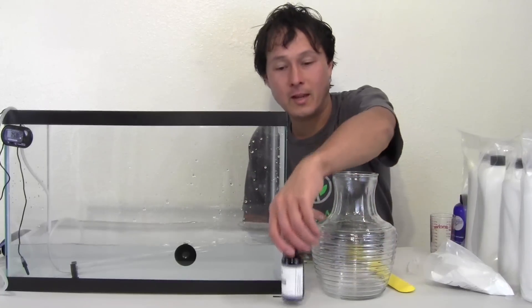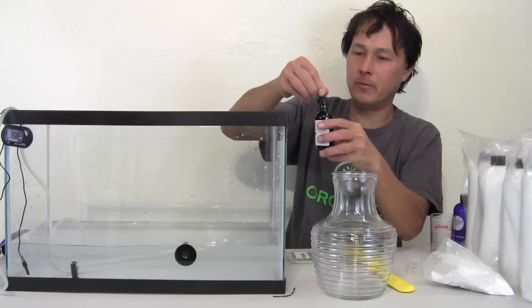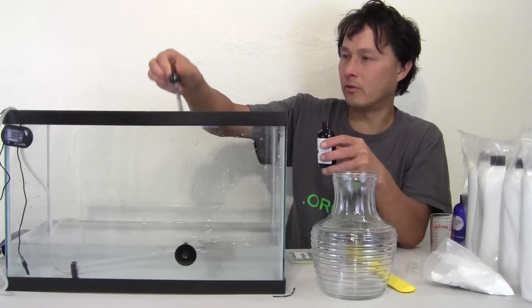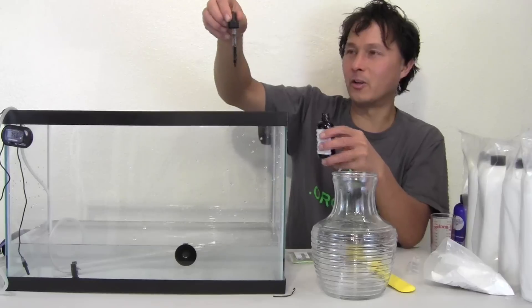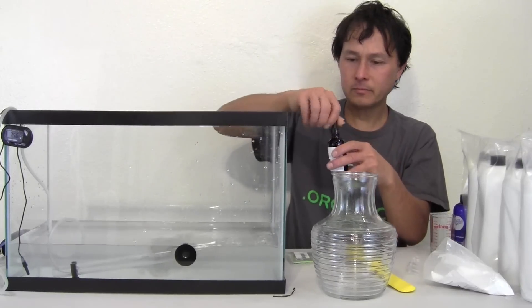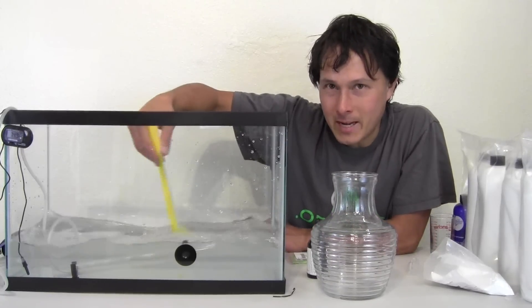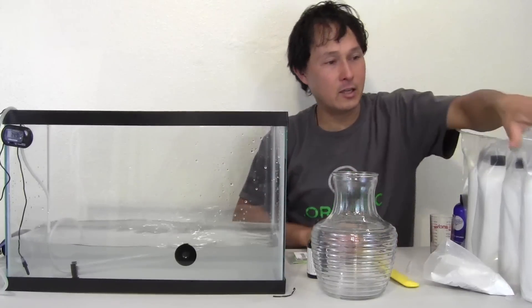Next we need to add the iron chelate — super simple, super easy. We're just going to suck it up into the dropper and put in two squirted amounts — it goes up about halfway — and squirt it in. Then mix that up pretty well.